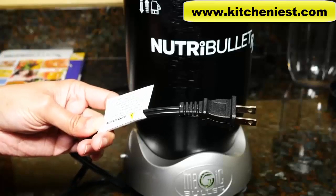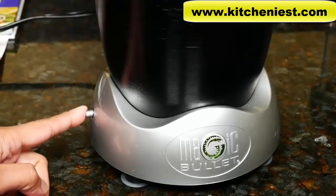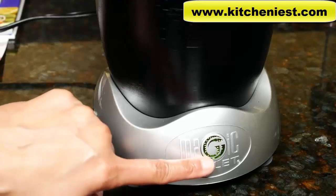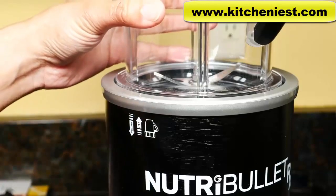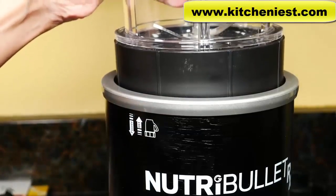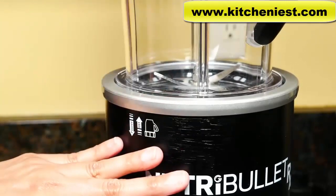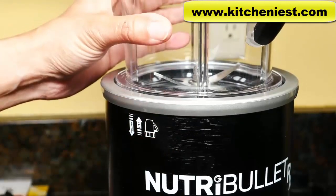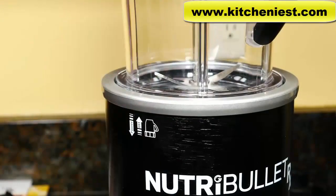The cord length is about 37 inches. The base is very simple — it just has a power on/off button and a G button in the middle. It's very simple to operate. There's no turning, no twisting. All you do is place your cup with the blade directly in the base — it just drops in. The Nutribullet RX starts blending as soon as you put the cup with the blade directly into the base.